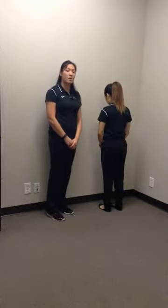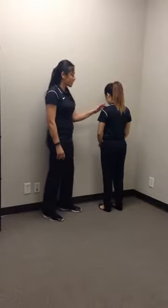This exercise is called finger ladder or wall crawls for shoulder stability and active range of motion.